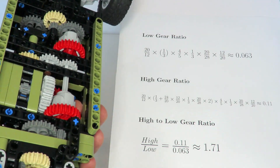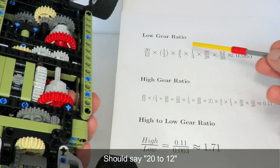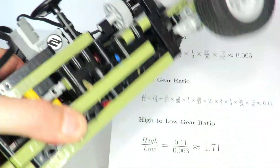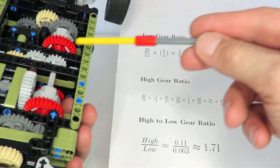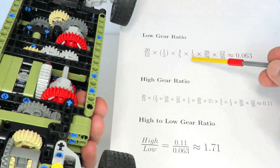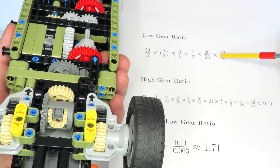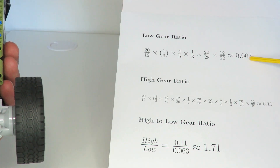In terms of the gears, this gearbox has a low gear and a high gear. For the low gear — when the gearbox is more powerful — the overall gearing ratio is: 20 to 1 from the motor onto the first main axle, then 1 to 3, through the torque detector part which is 4 to 5, then at the output 1 to 3, then 20 to 28 driving the differential onto the wheels, and the wheels have a 20 to 12 ratio. Calculating the overall gearing ratio for the low gear gives 0.063.